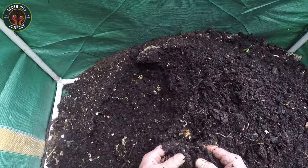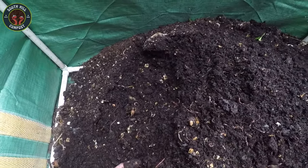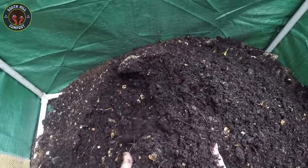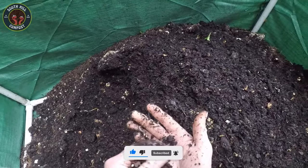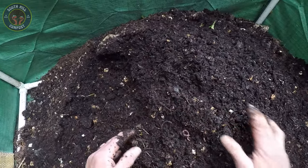And that's it for today's check-in. Maintaining a worm bin is simple and rewarding. If you have any questions or tips about vermicomposting, leave a comment below. Thanks for watching and don't forget to like and subscribe for more eco-friendly tips and tricks. Happy composting! See you next time!